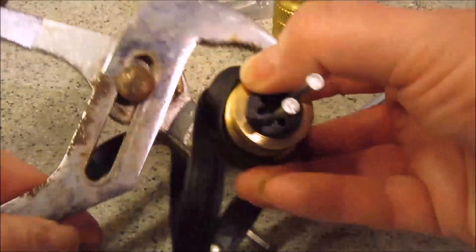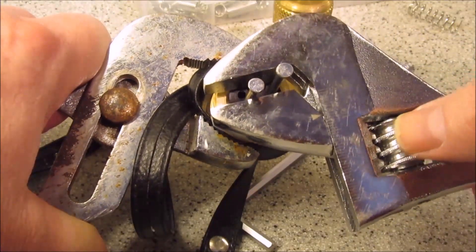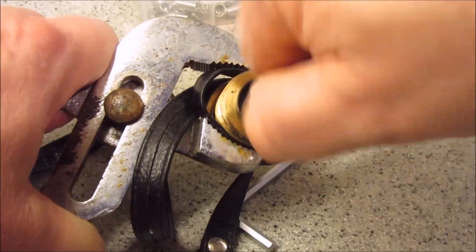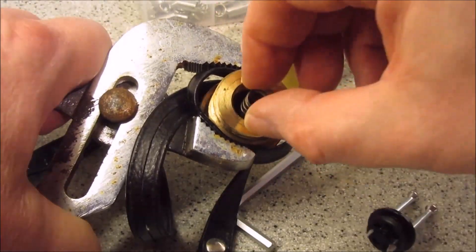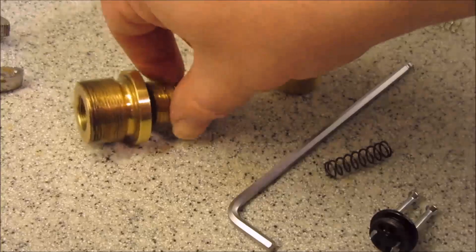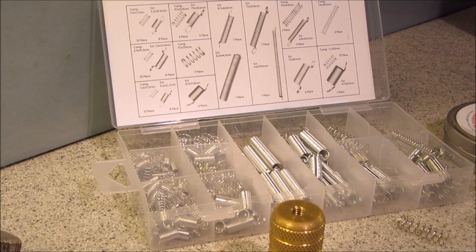Got a little bit of movement there. That gets the top off. That's the hammer spring, and that's the inside of the valve. I went to Maplins and bought myself a box of springs — 150 different springs for £3.99.